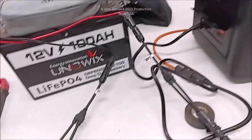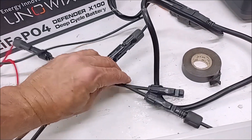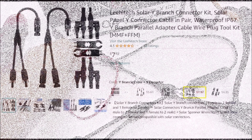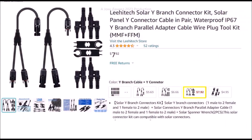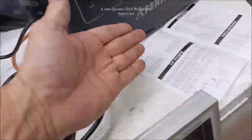At 44 volts it will charge like a dream and won't be so high in amperage that the light wire will be hurt from it. These connector wires are not included — you've got to buy them, they're about $7 for a set. But the main power wire is included and the book.